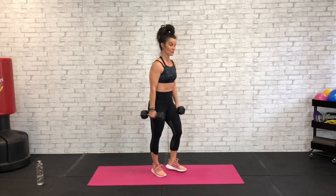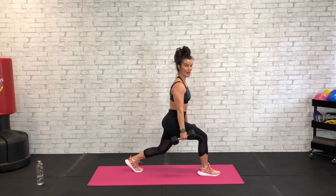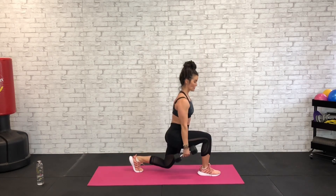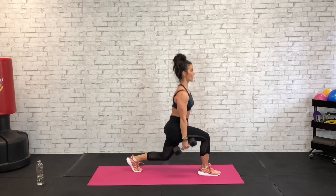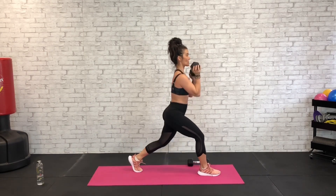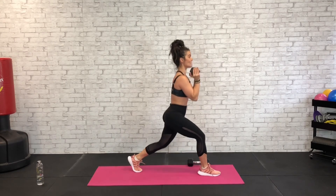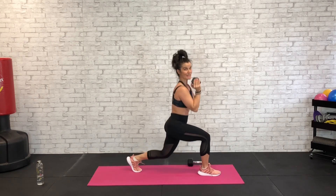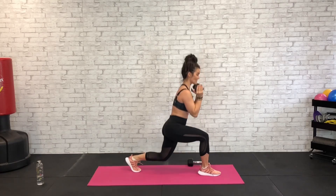We're going to reverse lunge for the right leg, so we're going to send lefty back this time — left knee back, right knee forward. Abs are tight, shoulder blades pinched, and right here let's pulse. 45 seconds — chest up, shoulders back. You can go to one dumbbell here, or hold it as a goblet, completely up to you. Watch that back knee — it's just past your hips. Our front right knee should not be extending past that toe. Down and up.